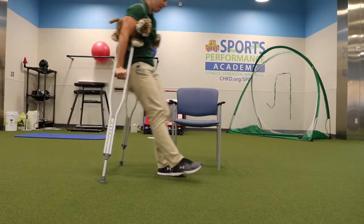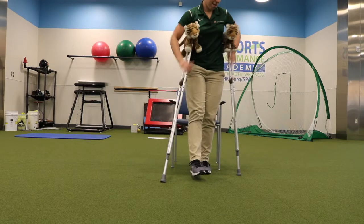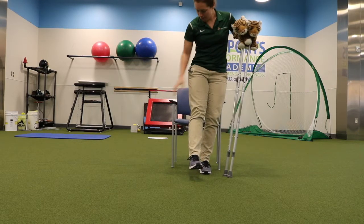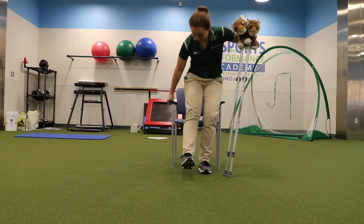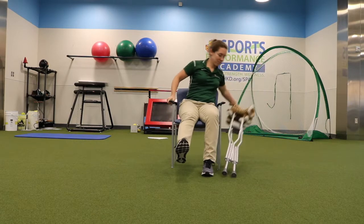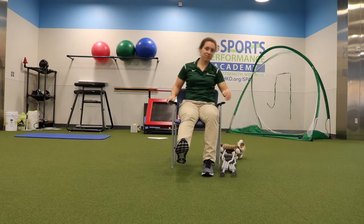To go from standing to sitting, position yourself so that the chair is touching the back of your legs. Hold both crutches in the hand opposite of your surgical side and reach the other hand down towards the armrest of the chair. Use your strong leg only to lower yourself into a seated position while keeping your surgical leg off the ground.